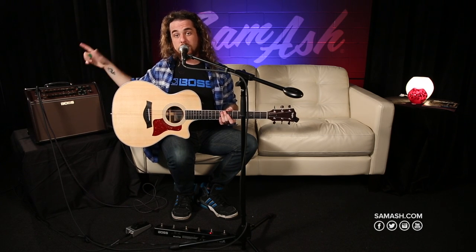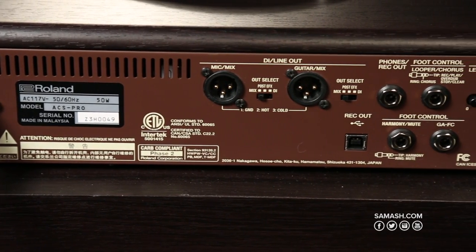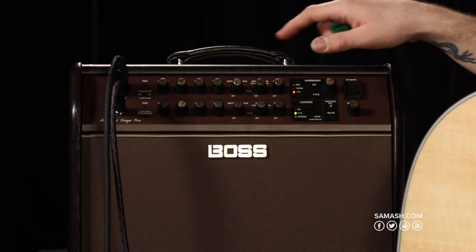On the back of the amplifier — a really good feature for those playing larger performances — there are two XLR DI outs. Next to each XLR out there's a switch that changes the mixture of the output. The first mode is a straight DI with raw audio. The next mode is post-effects, including all of the effects. Lastly, there's a mixture of both guitar and vocals out of those outputs — discrete plain channels, both channels with all effects and harmonies, or a full stereo mix of both.